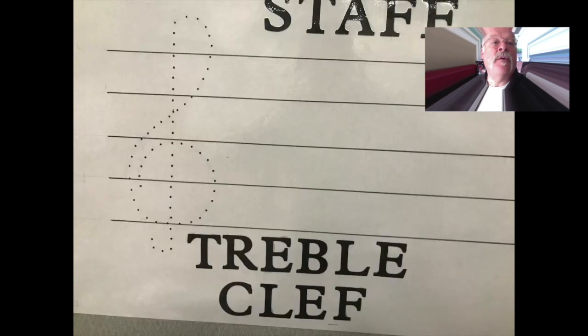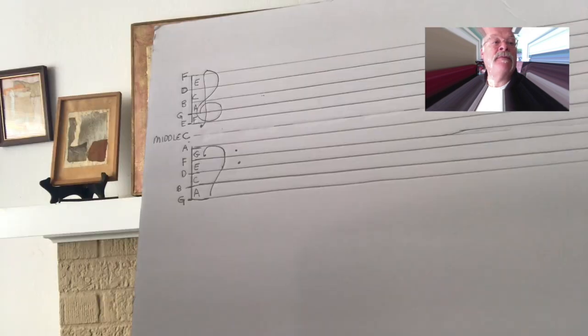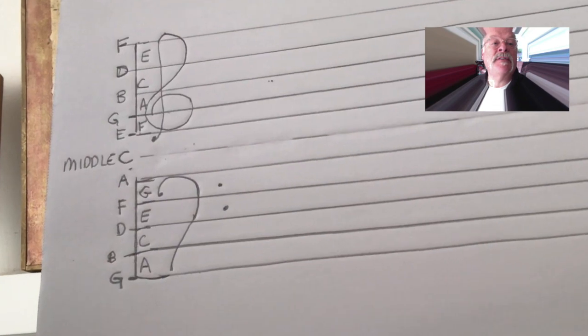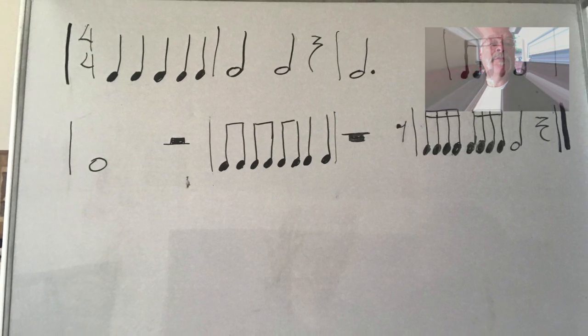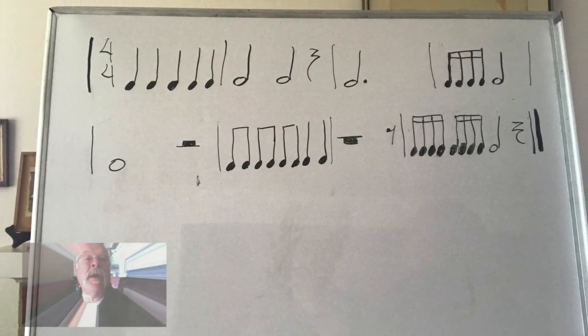If you're going to write a song for an instrument that plays pitches, as opposed to a percussion or non-pitched instrument, you have to have some skills. Here's what you need to know: staff, treble clef and bass clef, and the names of the notes in the treble and bass clefs. You need to know what these things are and how to draw them. We already know about time signatures, bar lines, and measures.